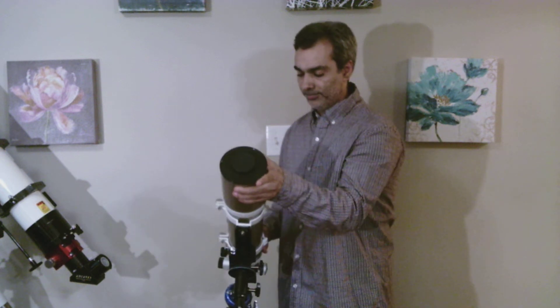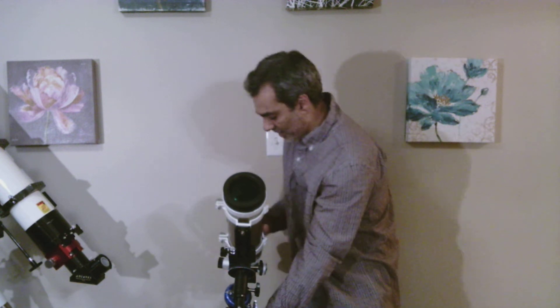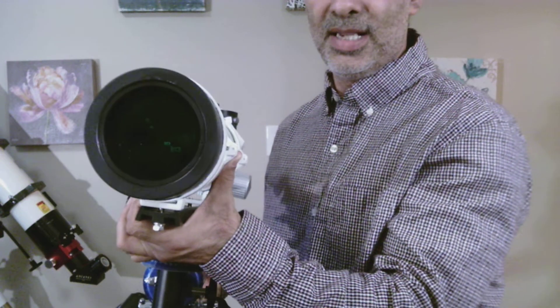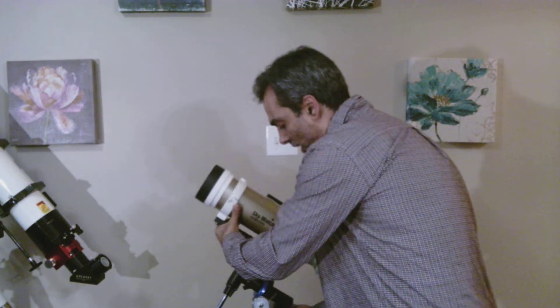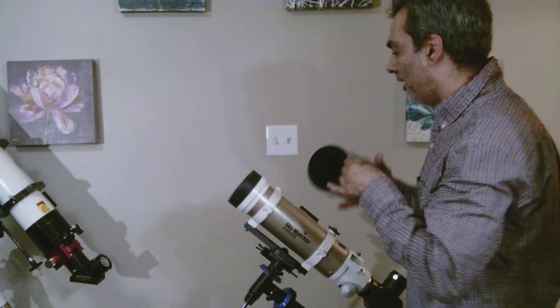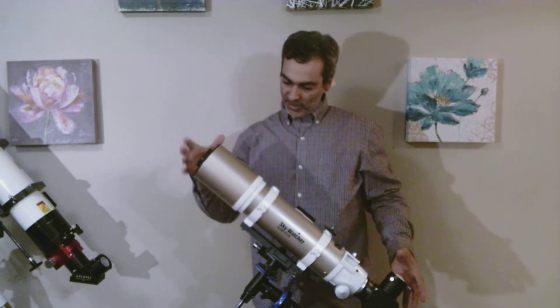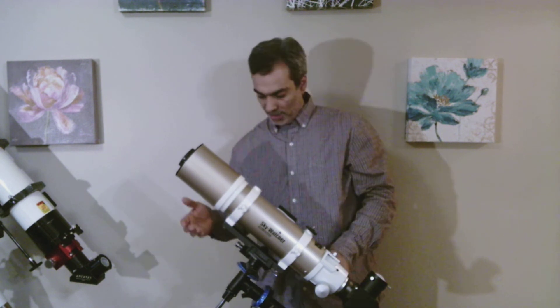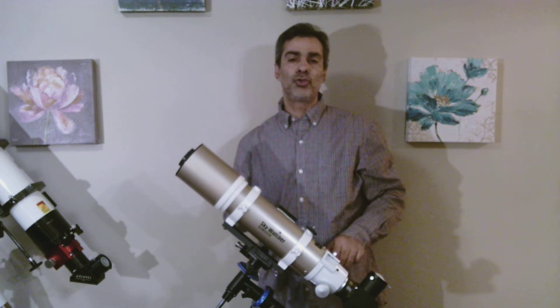Let me swing this forward so you guys can see the lens. See how big that lens cell is, or the actual tube compared to the lens cell. Skywatcher, on the 80mm, uses the same tube as the 4-inch. So the tube is actually a lot bigger than it needs to be — it's a little bulkier. It's like an 80mm in a 4-inch tube.